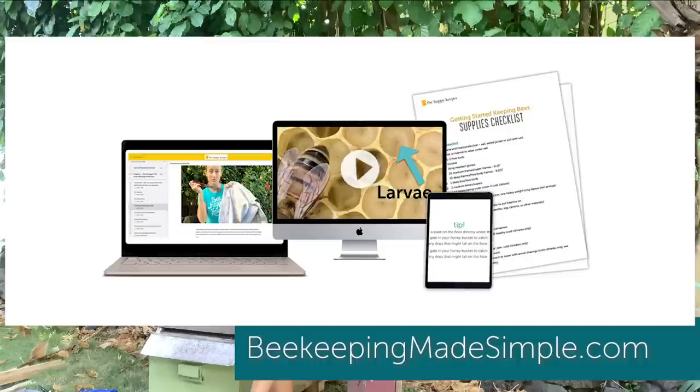If you're looking for a full beekeeping course where you learn from top to bottom how to care for your bees and keep them healthy year round, plus mentorship and a person to go to for help, check out my online beekeeping class at beekeepingmadesimple.com.